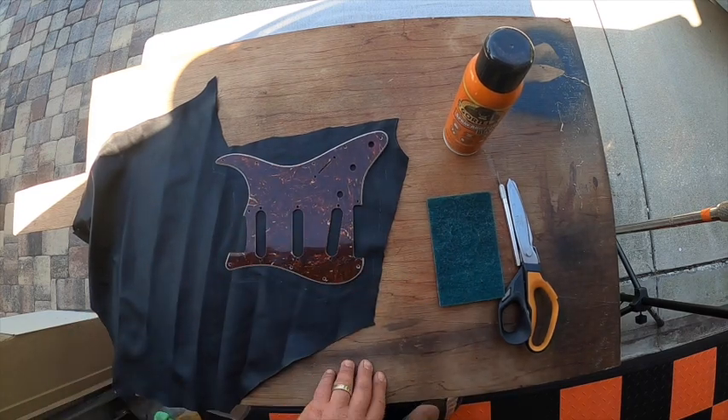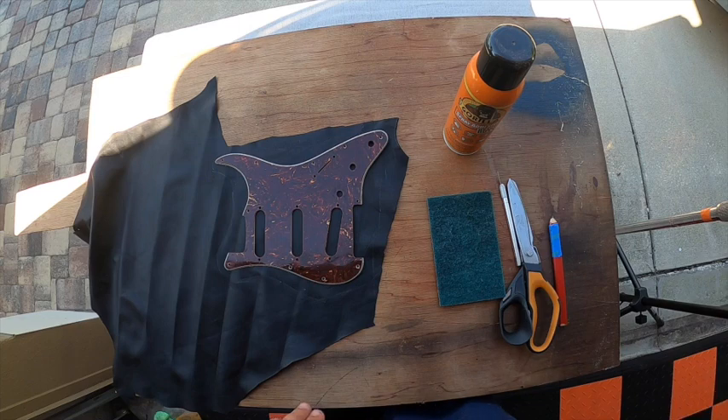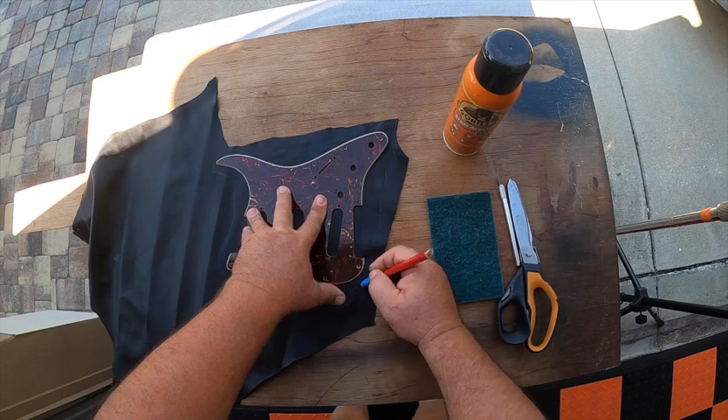What I do is take a piece of quarter-inch junk plywood — this is my working surface pretty much every time I make one of these, only because I'm not too worried about it getting damaged.